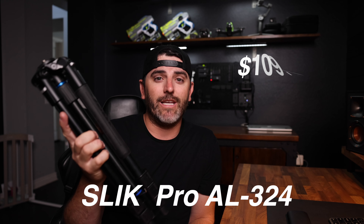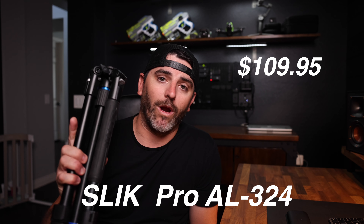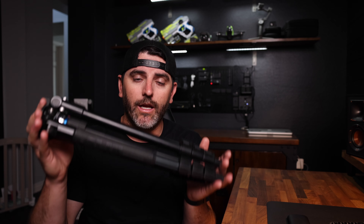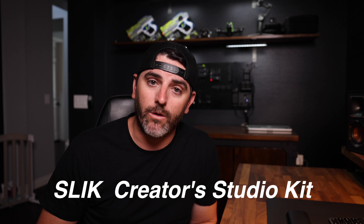Okay, so let's dive into cost. You can get this Pro AL 324 series tripod for just under $110 on Slick's website. That is a great price and a great value for what you get. This tripod is really sturdy and really handy. If you're in the market for a good lightweight travel tripod, I highly recommend you take a look at this tripod.